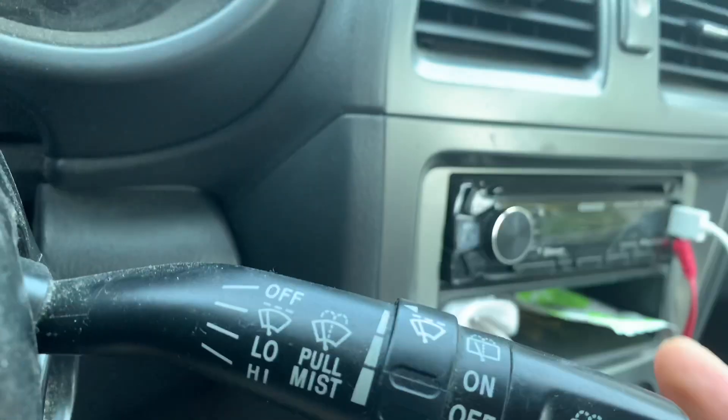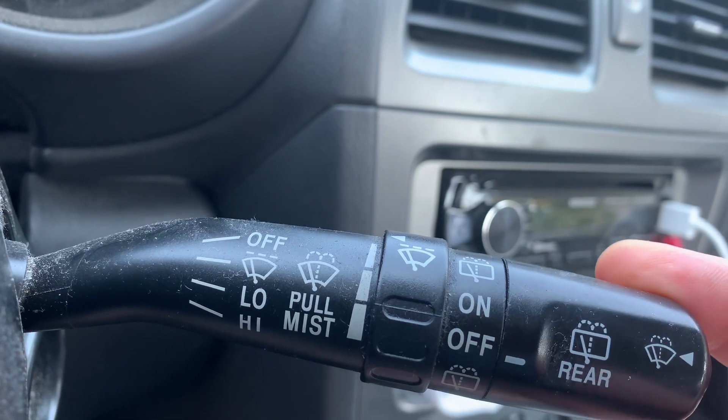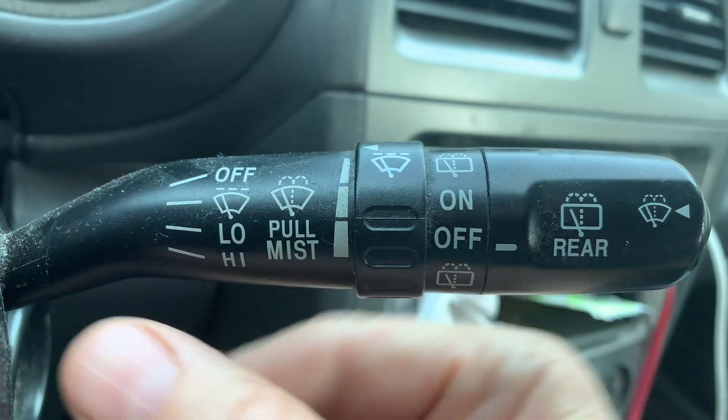If you have a Subaru and you turn on the wipers by pulling this thing down, you might be tricked into thinking there's just low and high. But if you want to go low, super low, or medium low, this is how you do it.